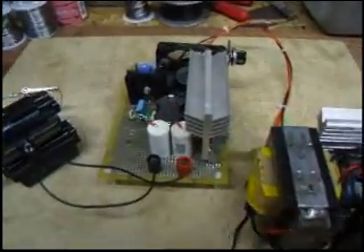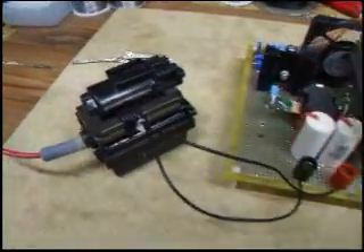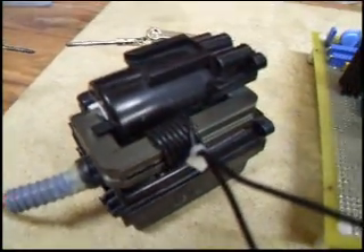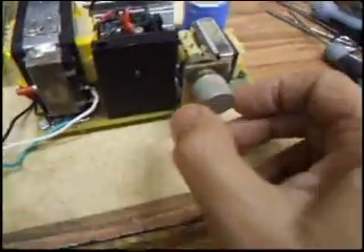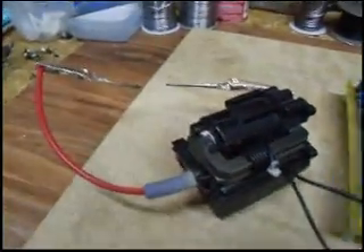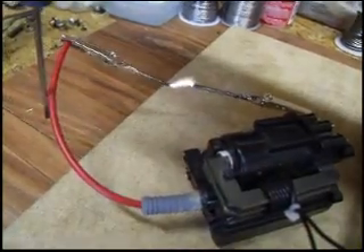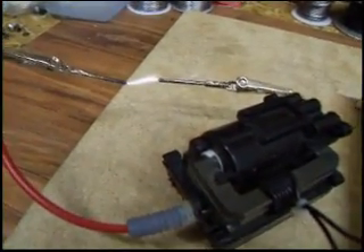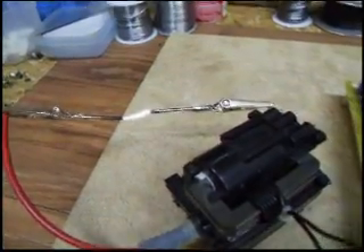Here's my flyback driver, variable power supply, and a flyback transformer under test. I've got about seven or eight turns for the primary winding — that was kind of a guess. I have the DC voltage turned down to zero, but as I start to increase the voltage you'll see the arc begin to show. So with a DC flyback but without any capacitors filtering the high voltage, you get essentially an AC arc — it's kind of hot and quiet.